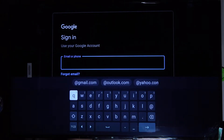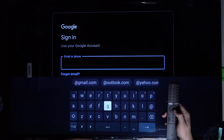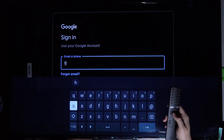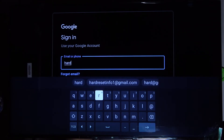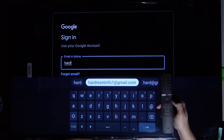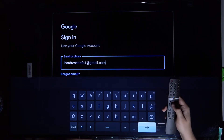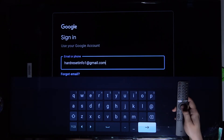Right now we have to input your email — and that's my email. I'm going to use the quick input option to apply it faster. When you finish, go to the right and click OK.